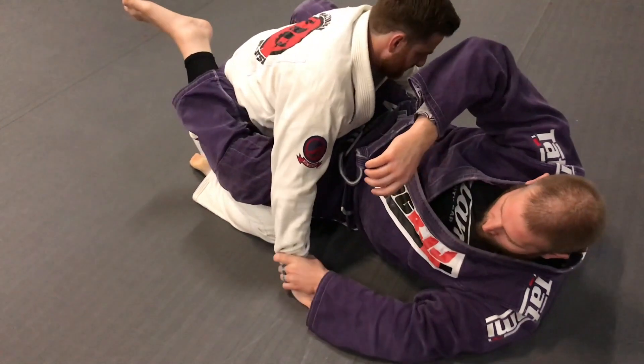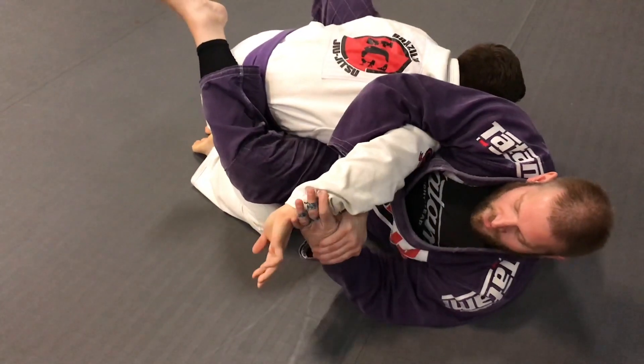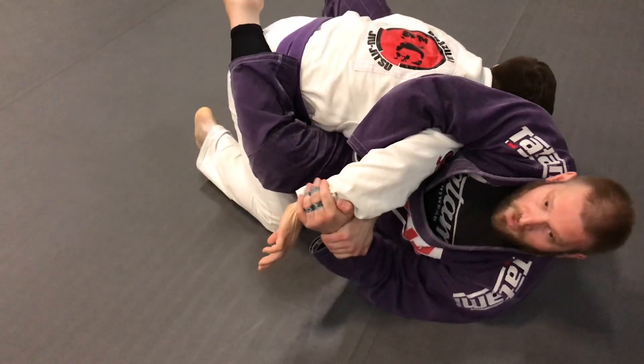A lot of times I'll grab his wrist like this so I can control it a little bit better. Then when I go over top, I'll intentionally hide my thumbs — I feel like I have a better grip that way.